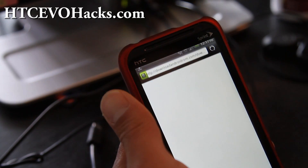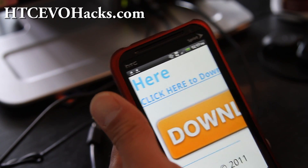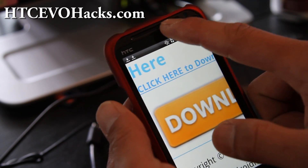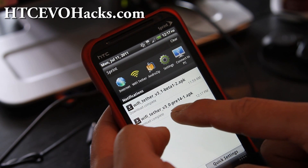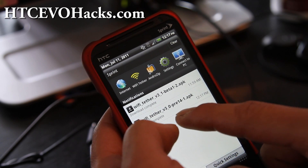When it downloads, by the way, you have to have your phone permanently rooted. If you don't, go to my site — I have easy scripts, it takes you like five minutes. Then click on the one you downloaded: the 3 underscore 0 pre 14 dash one.